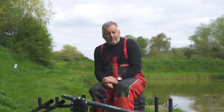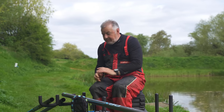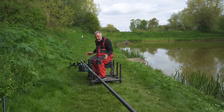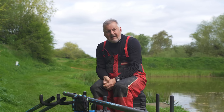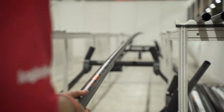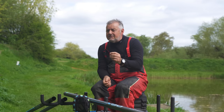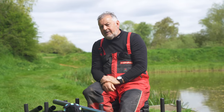This is a scenario we will all have seen: you go to a show or a big tackle shop, there's the pole alley, and you're presented with a seat box and a pole in front of you. You're going to get probably two minutes to take a look at this pole and waggle it around a bit. So in those two minutes, let's look at a few checks you can do.